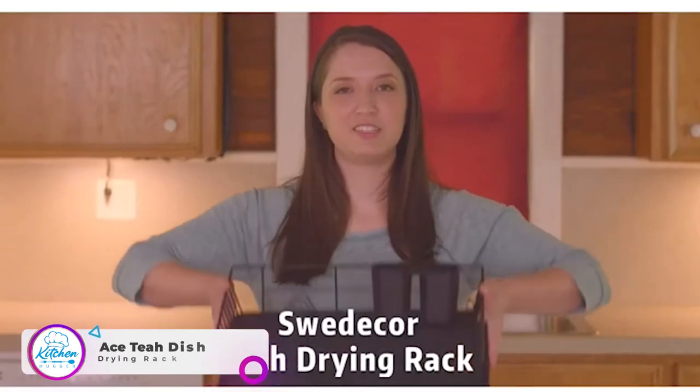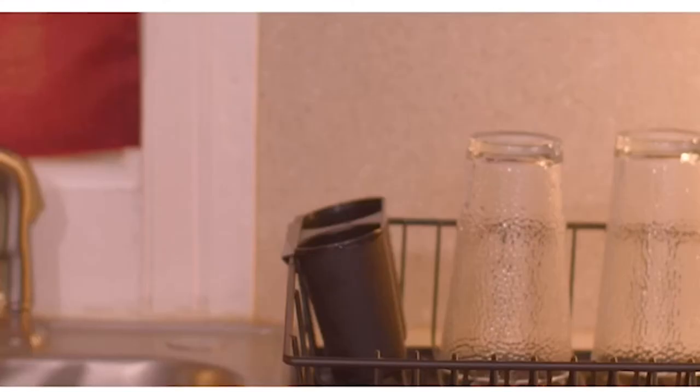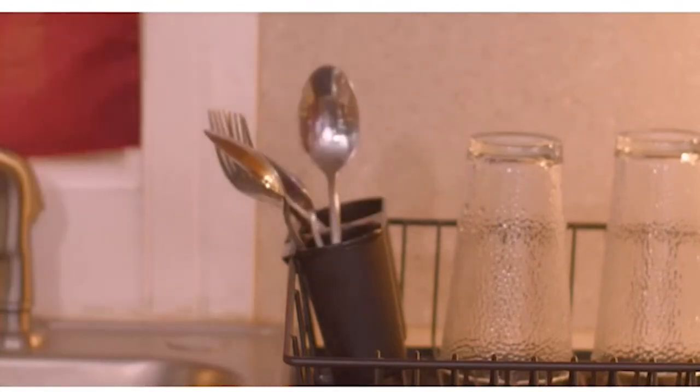Look at this cute little dish rack. It's very compact, perfect for small kitchens, but it makes great use of space. It also has a separate area for utensils, which is split into two compartments to keep things organized.